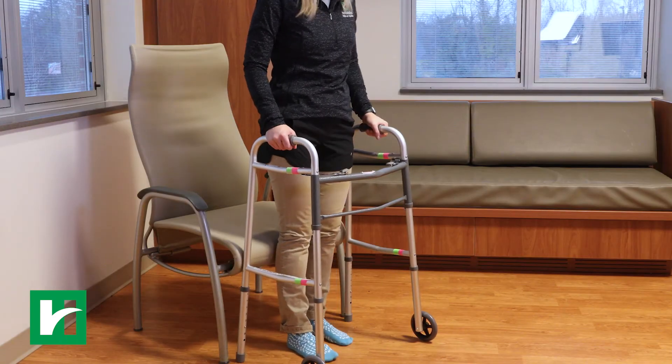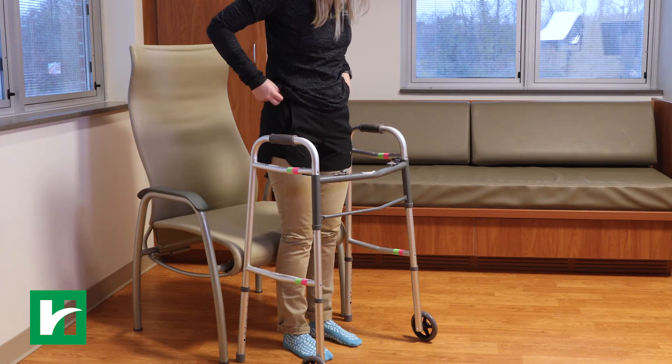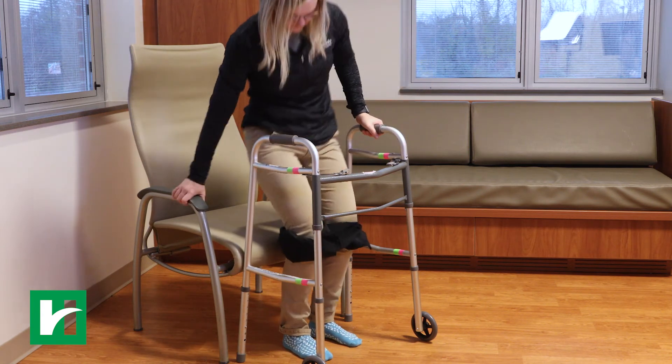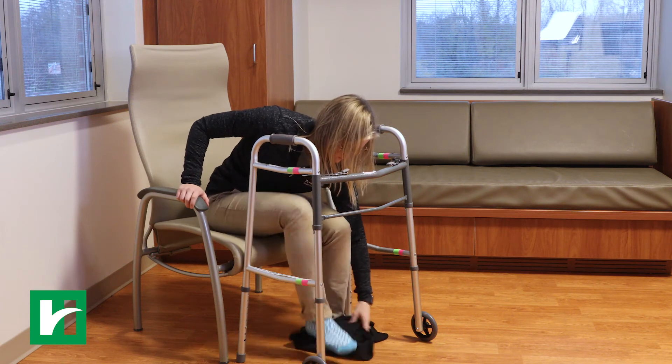How to take off pants or underwear. Back up to the chair or bed where you will be undressing. While standing, remove your pants and underwear to knee level. Sit down and take your non-operative leg out first and then the operative leg.